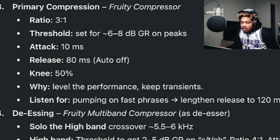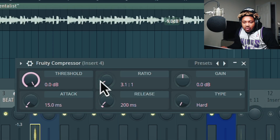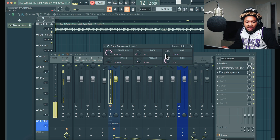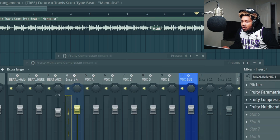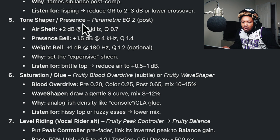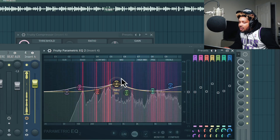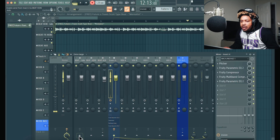Not gonna overthink the EQ. Fruity compressor — 3 to 1 ratio. Then it said 10. Then trying the vintage compressor as a de-esser. We can shape the tone in the presets for the second one. How do we kind of want to shape this vocal? Let's make it the human way, play that one by ear.